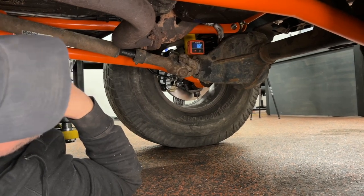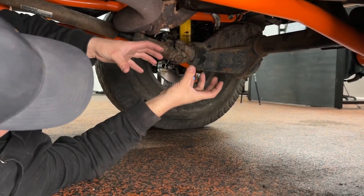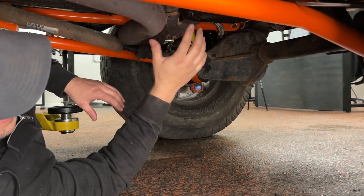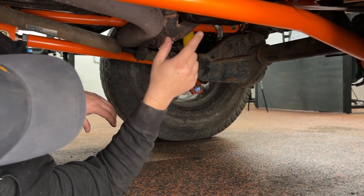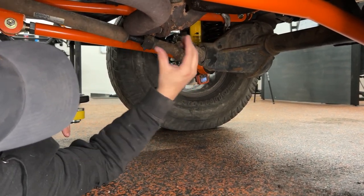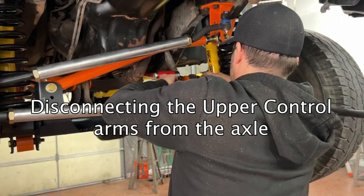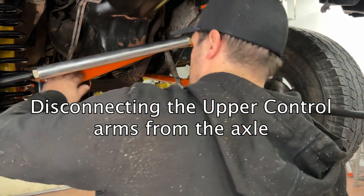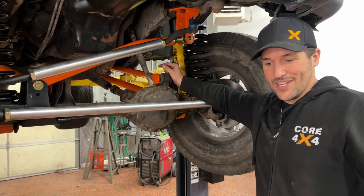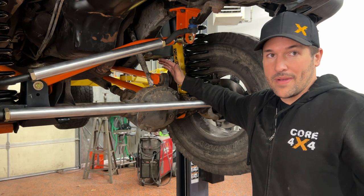To adjust our pinion angle, if we want to rotate our pinion up, you can either turn your lower control arms in or your upper control arms out. On this Jeep, we're a little long on the wheelbase, but I like how that sits — so we're going to leave our lower control arms alone and adjust our upper control arms out. That'll rotate our pinion angle up, and at the same time we are losing caster. But for now, we're just trying to get this driving and see how it feels on the road before making final adjustments. We're going to get this in the air and adjust those upper control arms out.